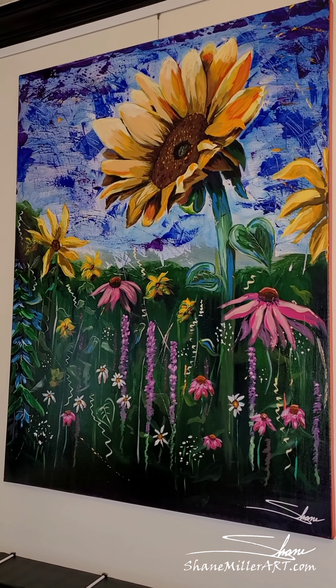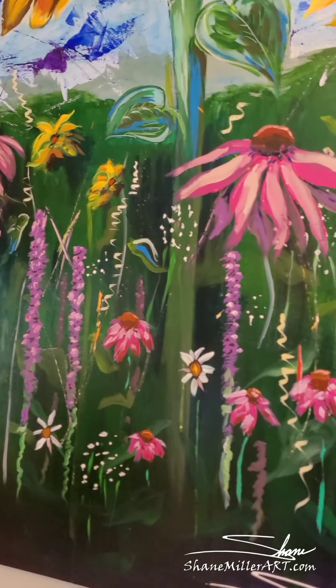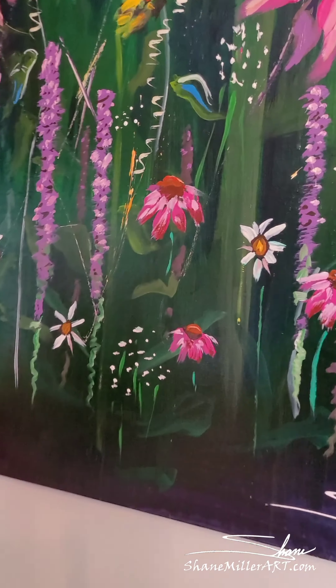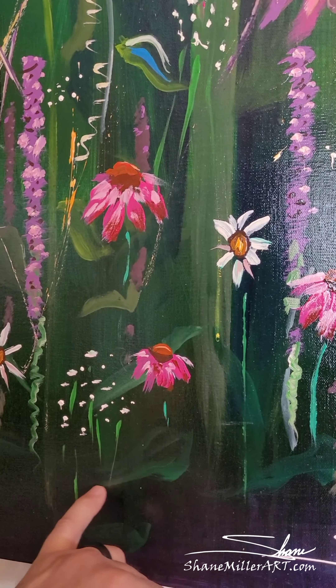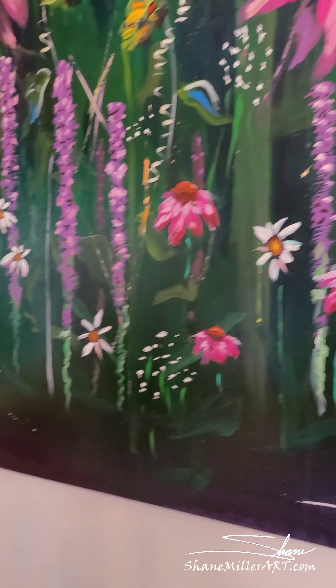Let me turn this camera around and show you some of the thickness and the richness of these paintings that you cannot see in the picture on your cell phone, iPad, computer, etc. And I'll tell you a little bit more about what I do and how I work and my art in general.